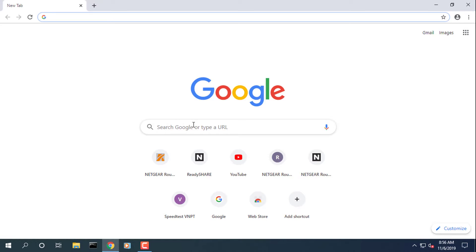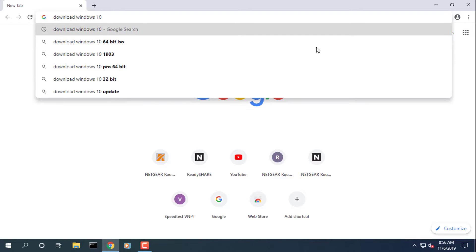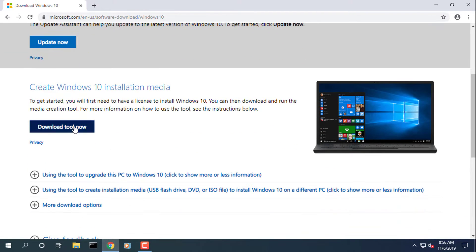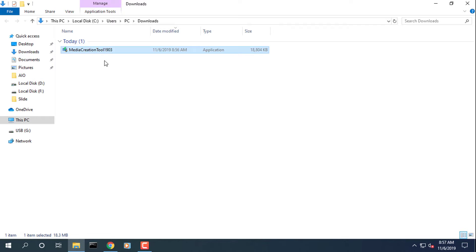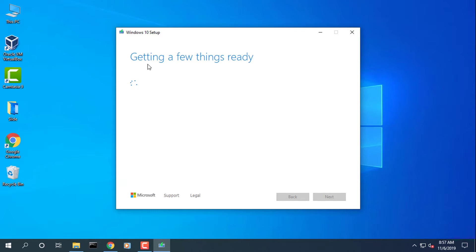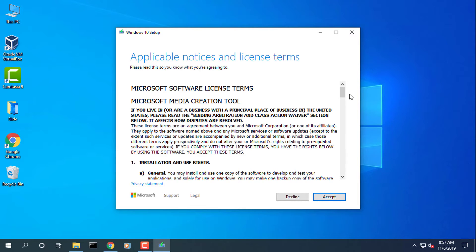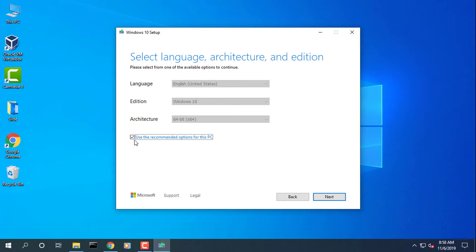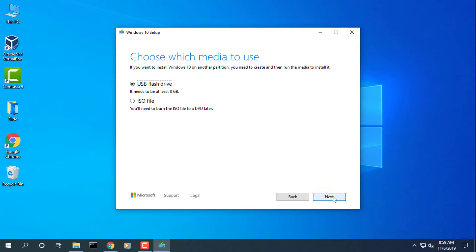How to install Windows 10 from a bootable USB drive. Install Windows 10 from a bootable USB drive — that is the best way to install Windows 10 from a bootable USB drive.